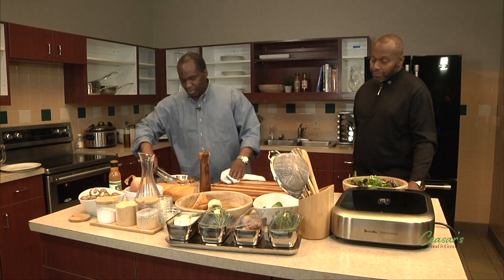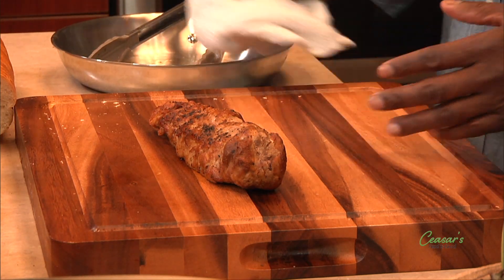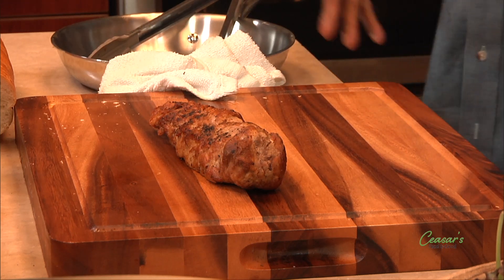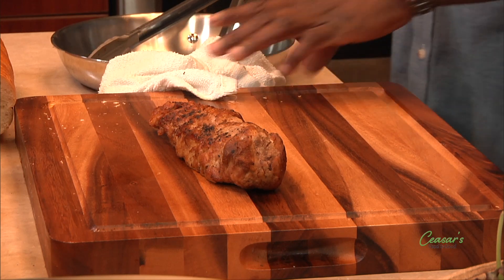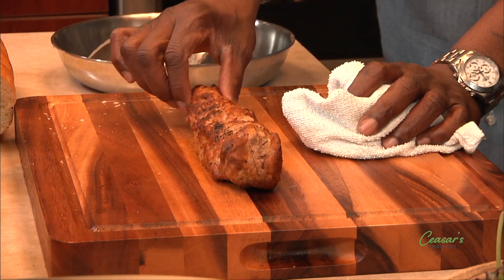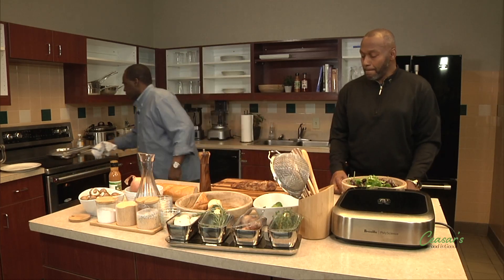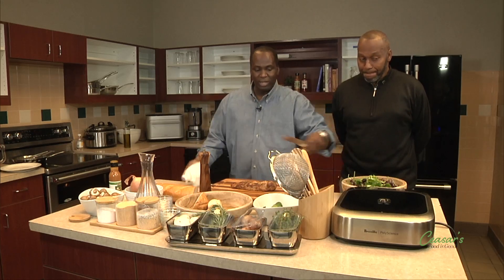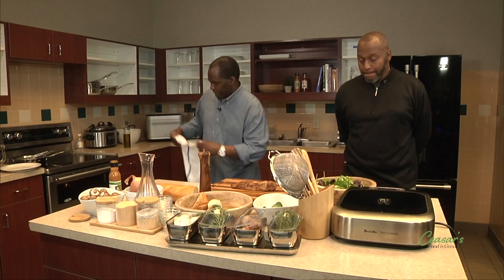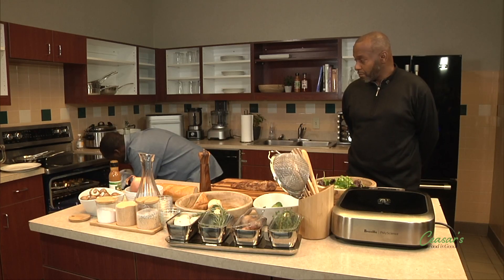I'm checking the pork tenderloin and pulling it out of the oven. Here's an important tip: whenever you cook any piece of meat, don't cut right into it when it comes out of the oven — let it rest. While it's cooking, the juices move all over the place; letting it rest allows them to settle back down. If you cut too soon, the juices run out and you end up with dry meat. I'm also checking the bread and the goat cheese — the goat cheese looks great, right on point.